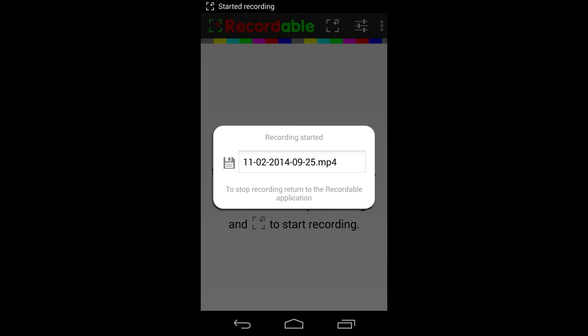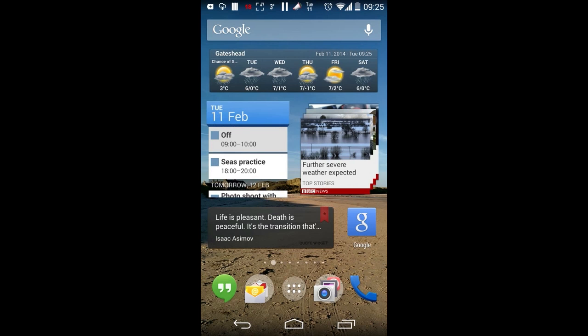What's up guys, it's Moz and today we have a review of the recordable app Easy Screen Recorder, which will not require you to root your device.